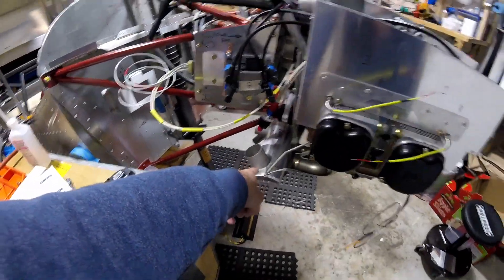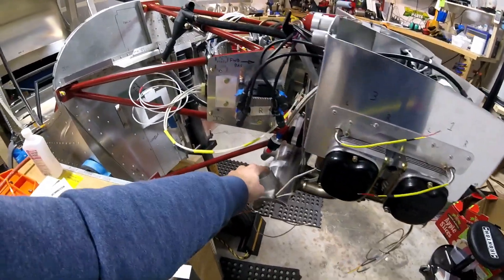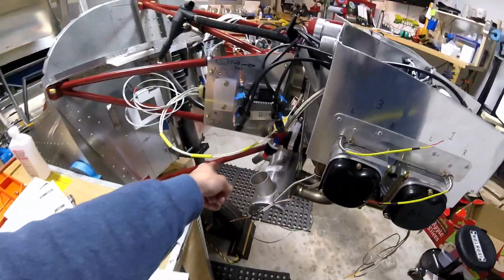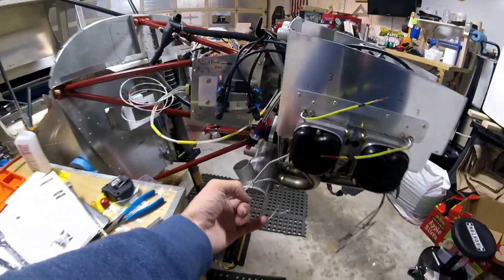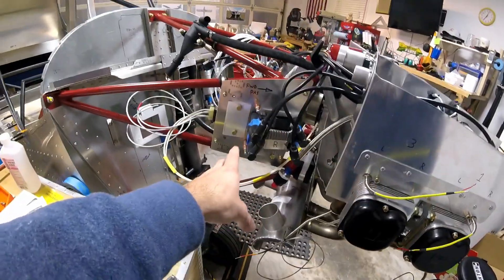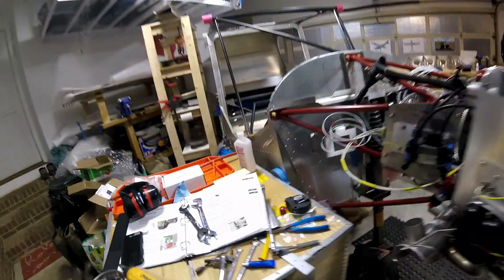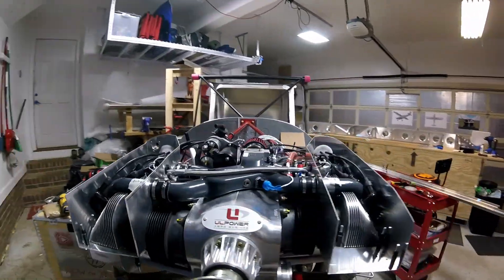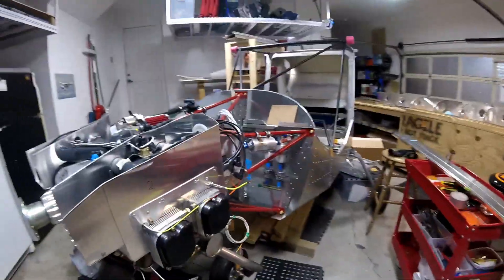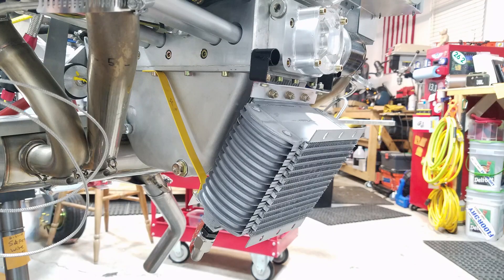Also, the cabin heat shroud doesn't really fit. I'm going to have to cut down some of these little tubes here because I'm having a hard time getting it on the actual muffler and around the frame mount. Anyway, that's just a quick update — I think I'm just about out of space, so see you next time.